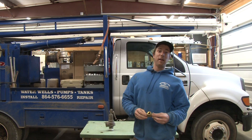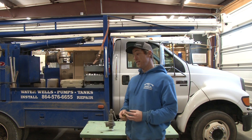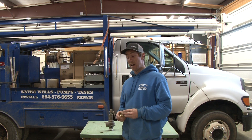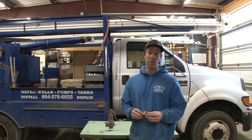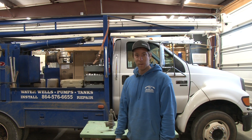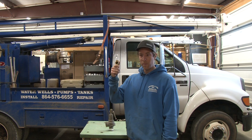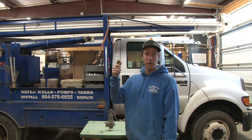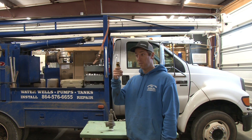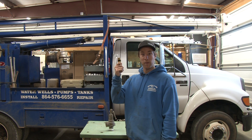I can hear it right now — all the skeptics going, "Well, you're just adding more valves to the system. You don't need that on there. My water heater's already got one. Isn't that going to do the job?" Look, this is a cheap relief valve. Why not just have one for your water heater right there next to it — that's going to be a relief and safety device for it — and then have one for your pumping system?